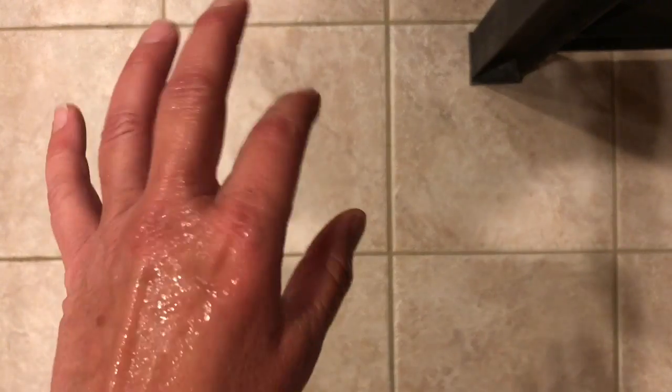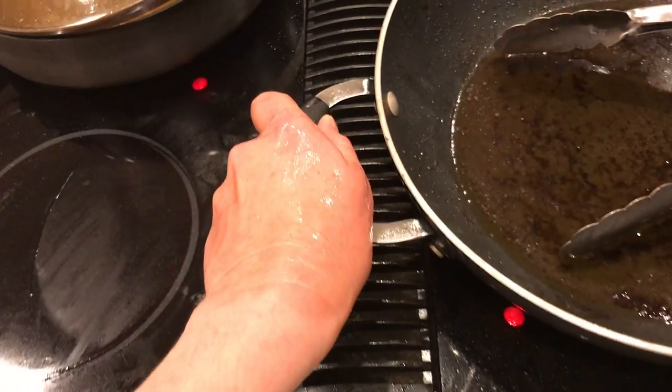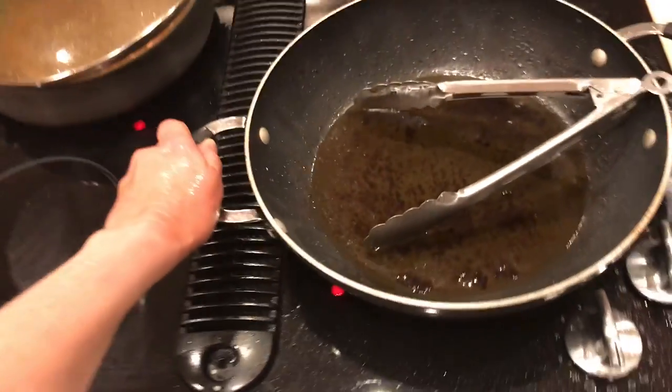A few minutes later I can think more coherently — it doesn't hurt as bad, and now there is no pain at all. About five minutes later I peeled even more skin off the aloe to expose a larger area and just keep rubbing.